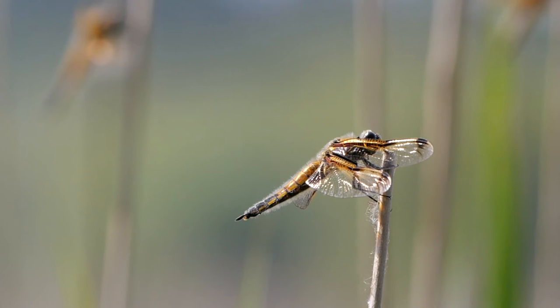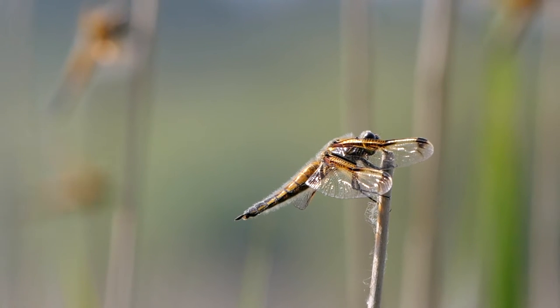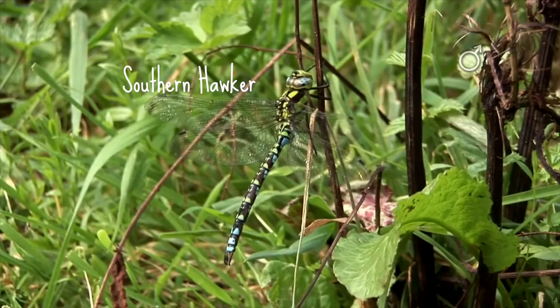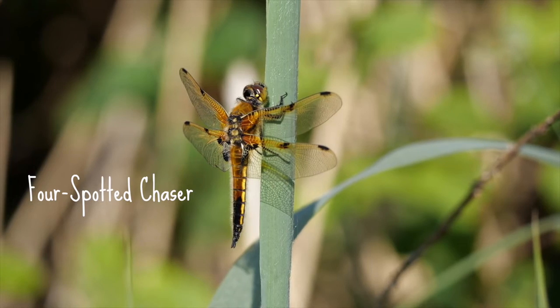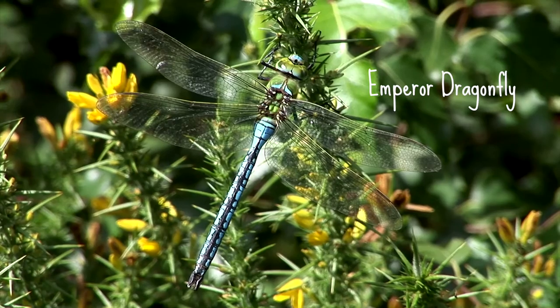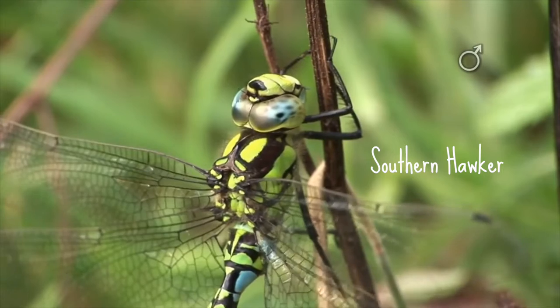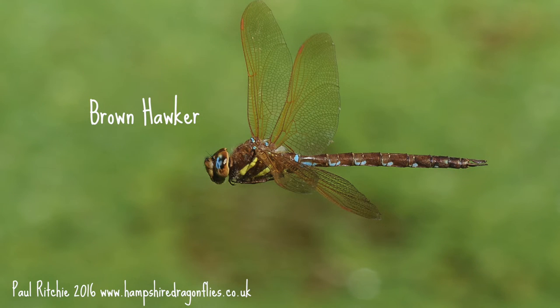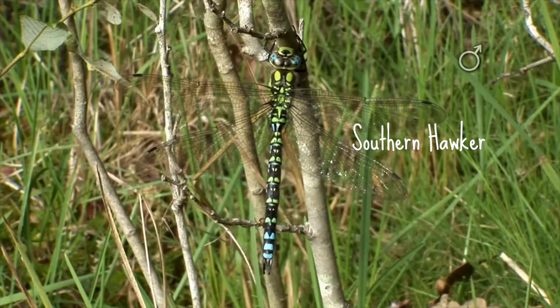Now we're going to look at the most common dragonfly species that you might see in your garden in the summer: the brown hawker, the southern hawker, the four-spotted chaser, the common darter, the black-tailed skimmer and the emperor dragonfly. Hawkers get their name from their feeding behaviour — they like to hunt for insects on the wing and can often be seen high up and along woodland edges and hedgerows.